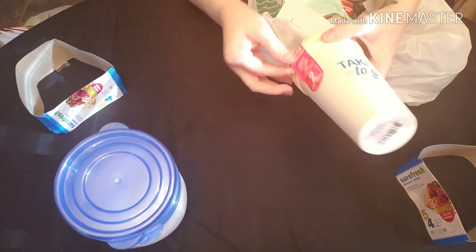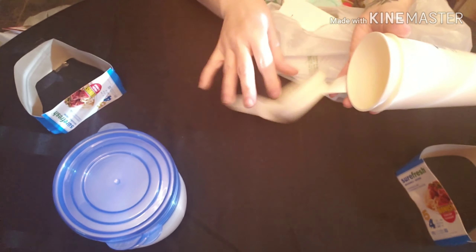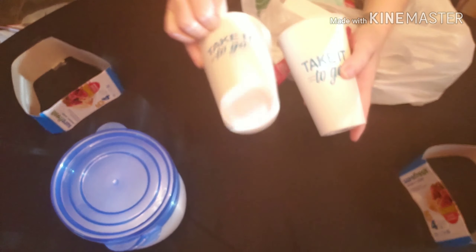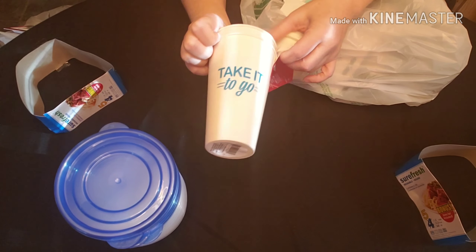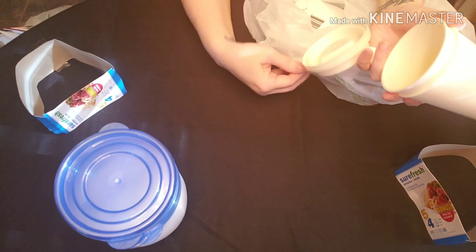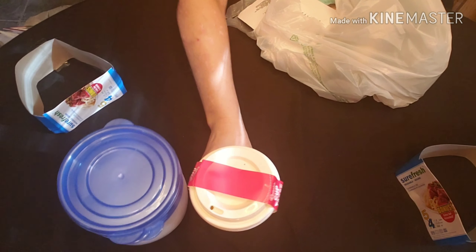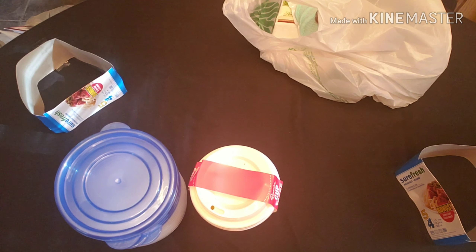And then I got these little to-go coffee cups, two for a dollar. Those would be cute — I can cover them with paint skin, paint them, or just add glitter and then put resin over them. I got a pack of two of those. Sorry if it keeps going in and out of focus.